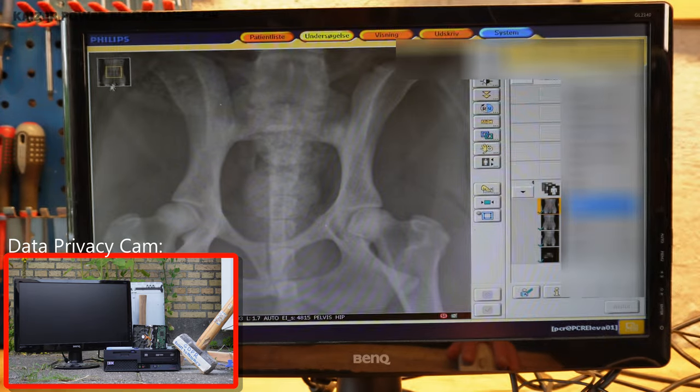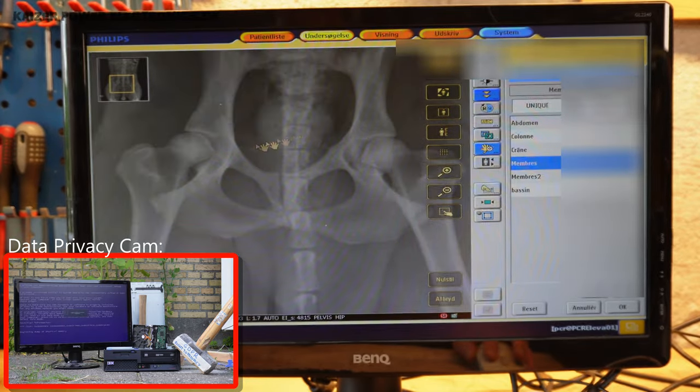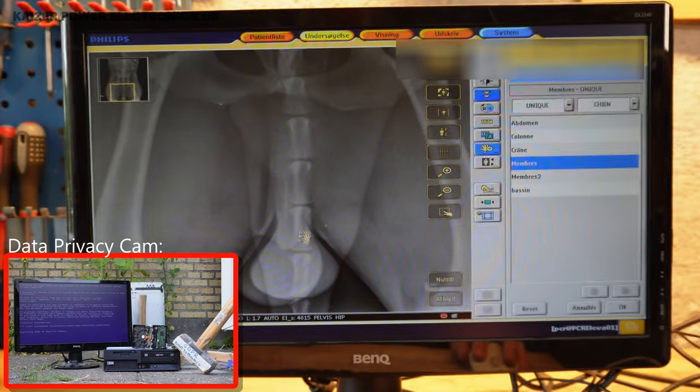Examination. Here we have something like drag and drop. I'm no doctor, but I'm pretty sure this is not a human — it appears to have a tail and testicles.